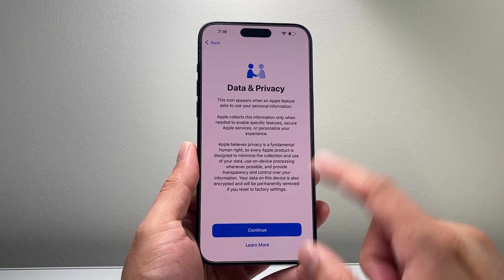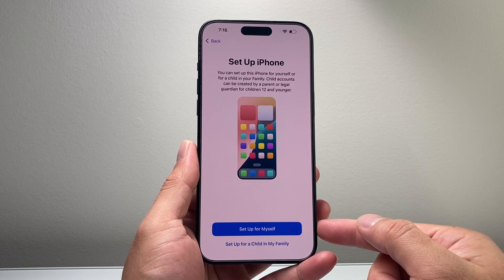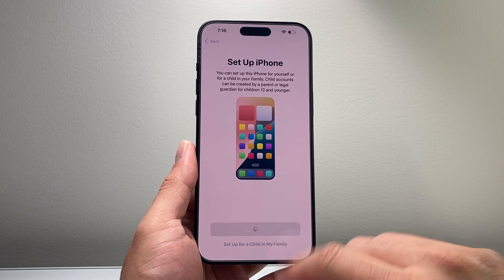Then you're going to get the Data and Privacy screen — you can read through it, just hit continue. After that you can set up the phone for yourself or a child. I'm going to click 'Set Up for Myself.'